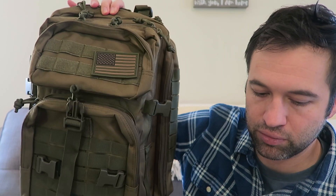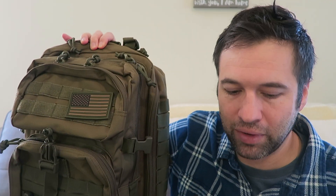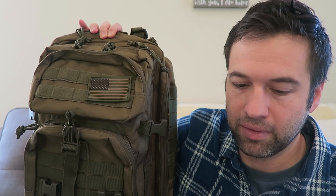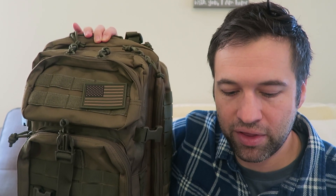By the way, this is a Rebo Tactical. When I searched it, here's what came up: Military Tactical Assault Backpack Small 3-Day Assault Pack. Again, the brand is Rebo Tactical. I got this for $33.99, no tax, free shipping. I went through Wikibuy to get it.